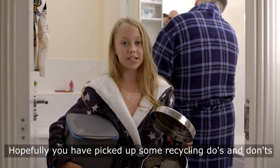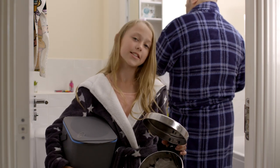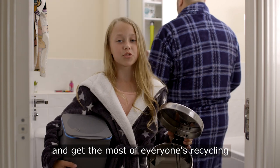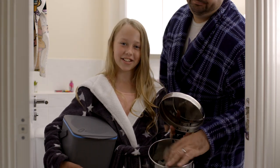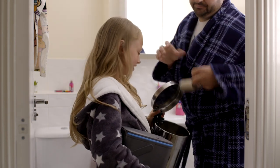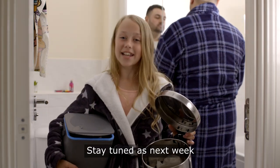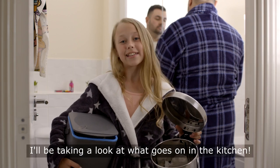Hopefully you've picked up some recycling dos and don'ts. I'm off to speak with my family so we can do our bit and get the most out of everyone's recycling. Don't think so, Dad. That's better. Stay tuned as next week I'll be taking a look at what goes on in the kitchen.